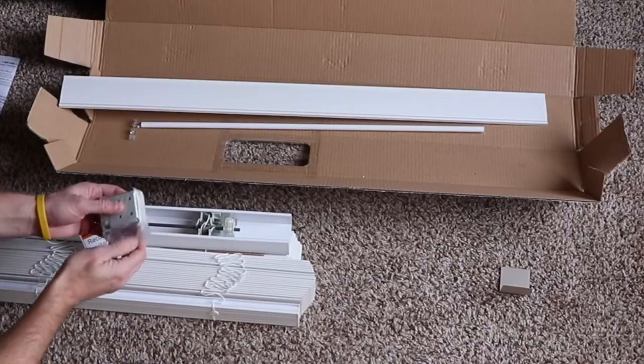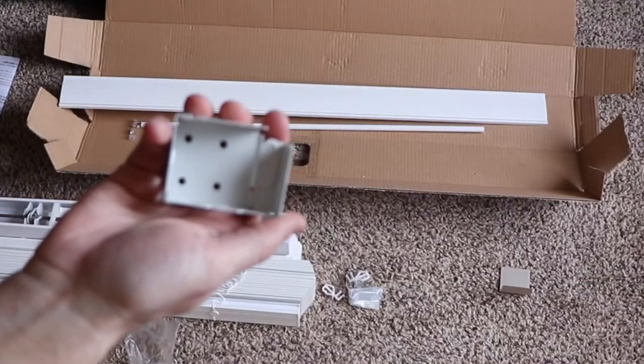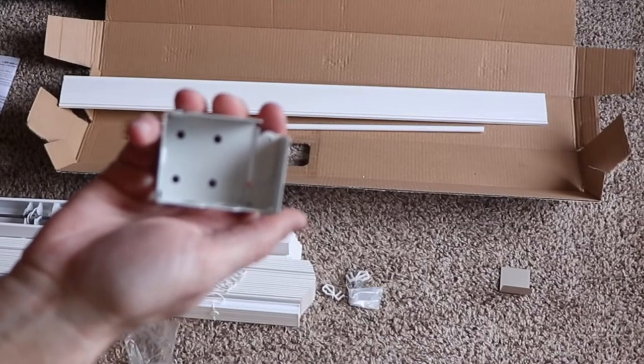Start by taking out the two left and right brackets from the packaging and the hardware that's located inside. It's a little bit hard to see, but this is the left hand bracket and this is the right hand bracket — they're both stamped on the inside of the bracket itself.